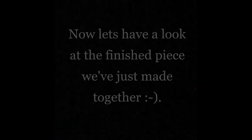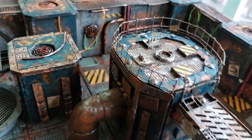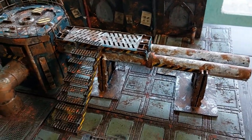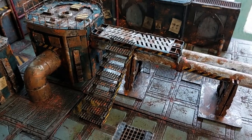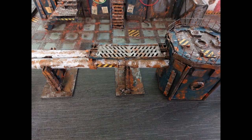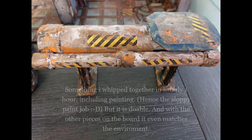Now let's have a look at the finished piece we've just made together. Here we have the ladder from the previous episode, the walls, the columns, the tiles — you can see how it all matches up together. Some more images of the piece, and something I whipped together in less than an hour with toilet rolls, painting and all. It looks rough but when you put it on the board it blends in very well. Thank you all for watching and for all the support — I'll see you on the next episode. Bye for now!